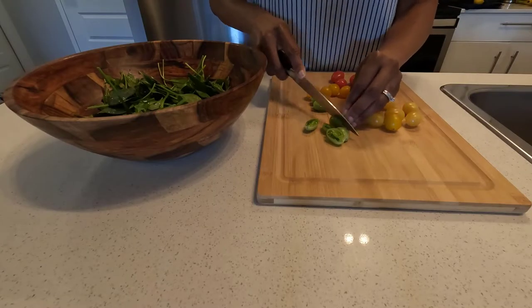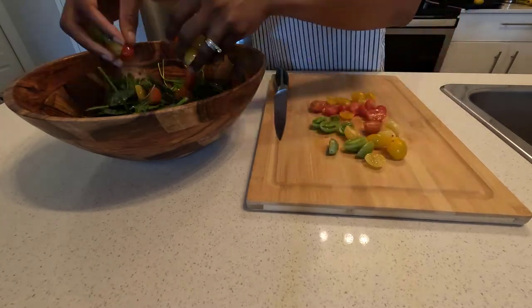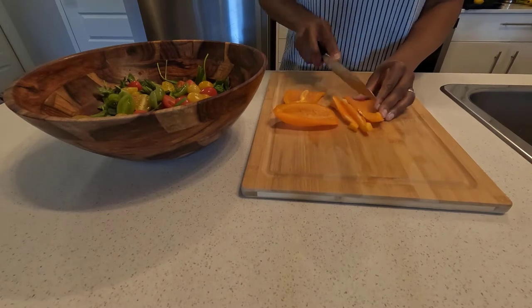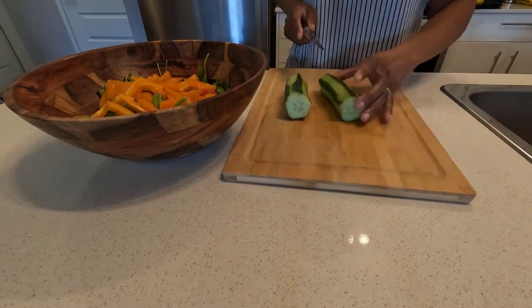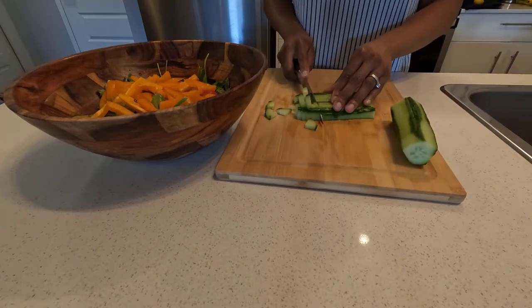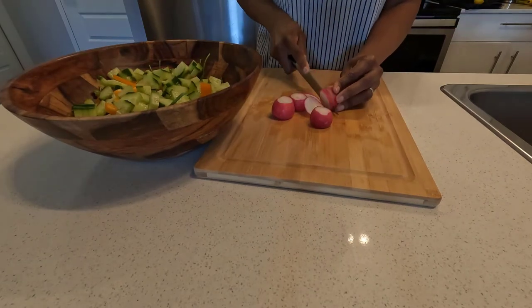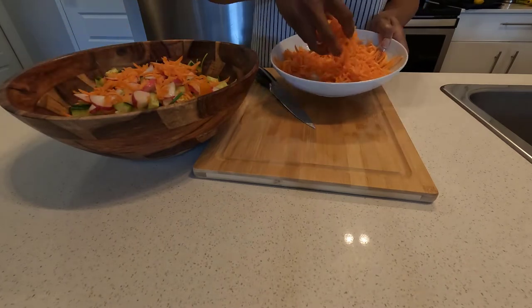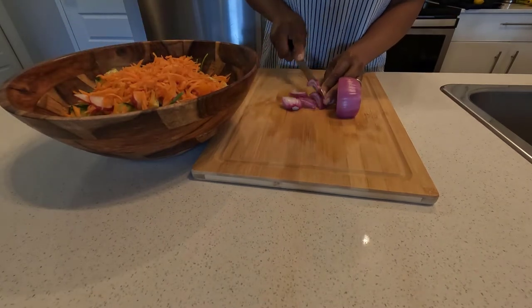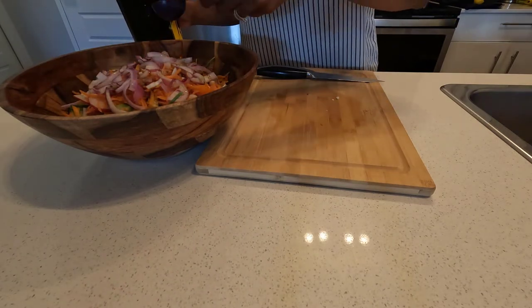So let's talk about the salad. I've made a salad here and I'm going to go over the ingredients. To make this salad I used a couple of handfuls of arugula, a couple of handfuls of spinach, some tomatoes, some shredded carrots, some orange bell peppers, some onions, some radishes, and also some cucumbers. This makes a fantastic salad on its own.